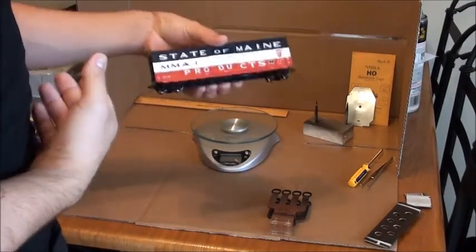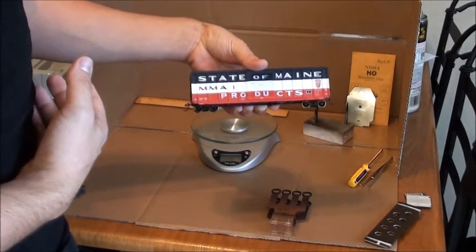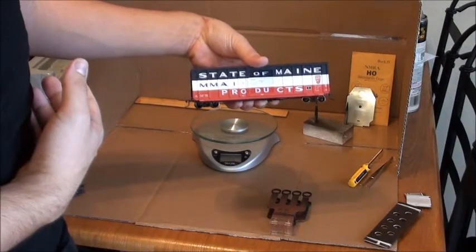Today we're going to examine the Athearn 53-44 boxcar in a State of Maine paint job for MMA — Montreal, Maine, and Atlantic.